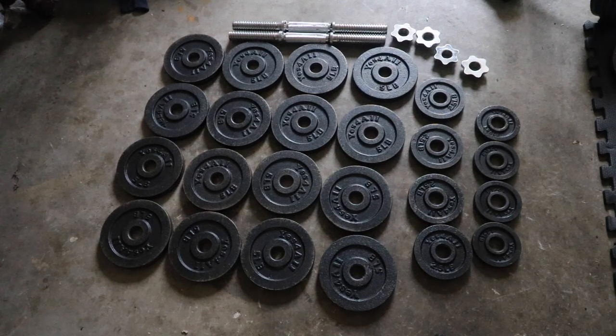Hey guys, so just wanted to give you a four-year update on this Yes For All 105-pound dumbbell set. I purchased this set back in January of 2018, and it's now almost January of 2022, so it's been about four years. For as rough as I've treated these weights over the years, they've held up remarkably well.